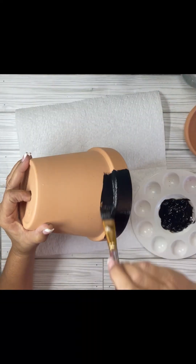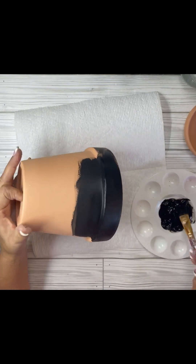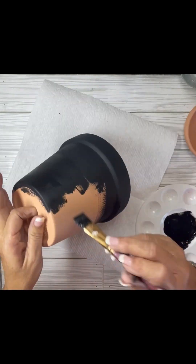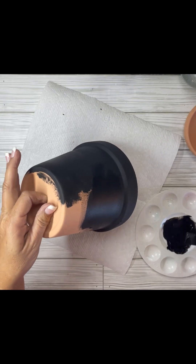Well, surprise, surprise, another Halloween project. Do you guys remember Gomer Pyle? Come on now, don't age me. You guys have to remember Gomer Pyle. Anyway, we are making another Halloween project and we are making a candy dish.